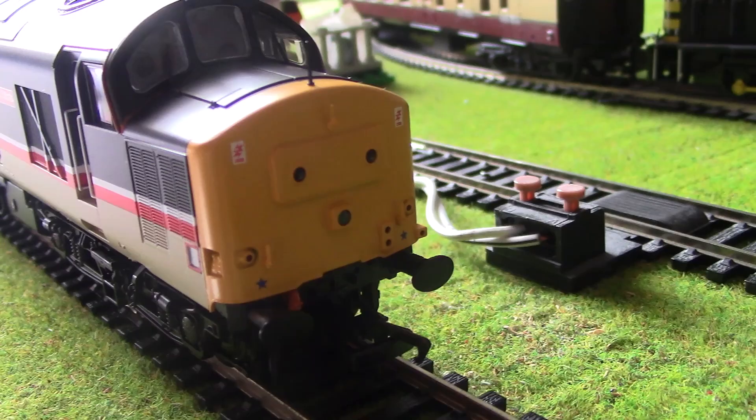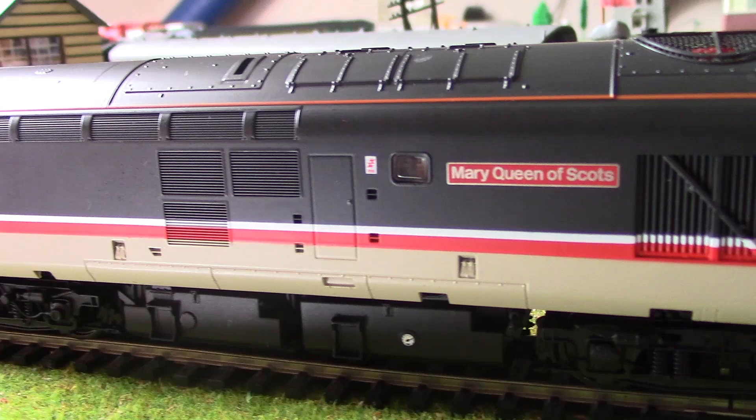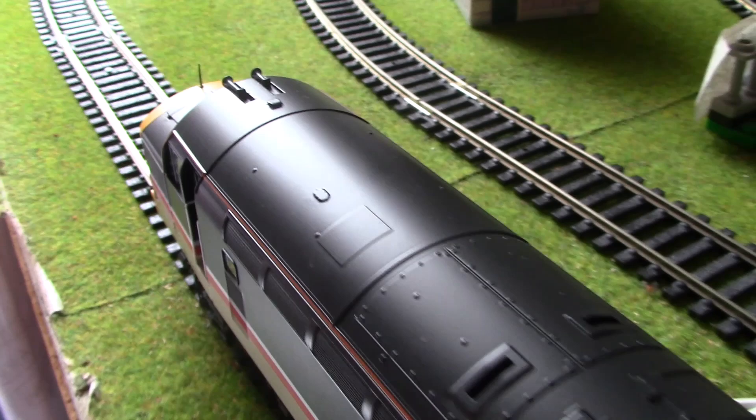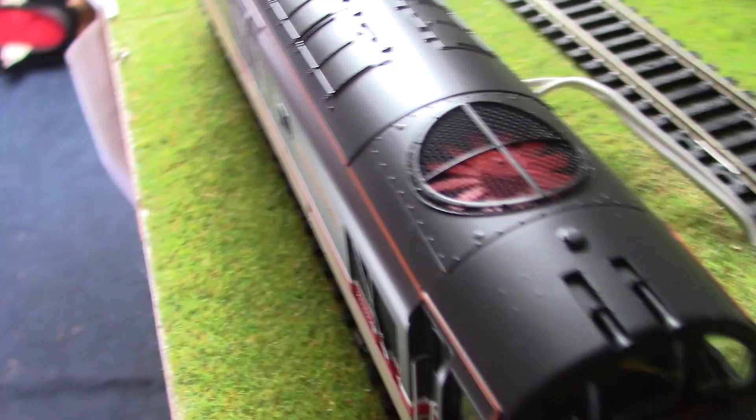Livery application is good. Separately fitted grille. The nameplate is fitted well. Numbering is good as well. The roof is good — it's got those horns, which I don't think are separately fitted, pretty sure they're just moulded into the body. But they still look good, they look the part. You've got the roof moulding, which looks very good. And you have a fan, which does spin — there you go, you saw it just then.